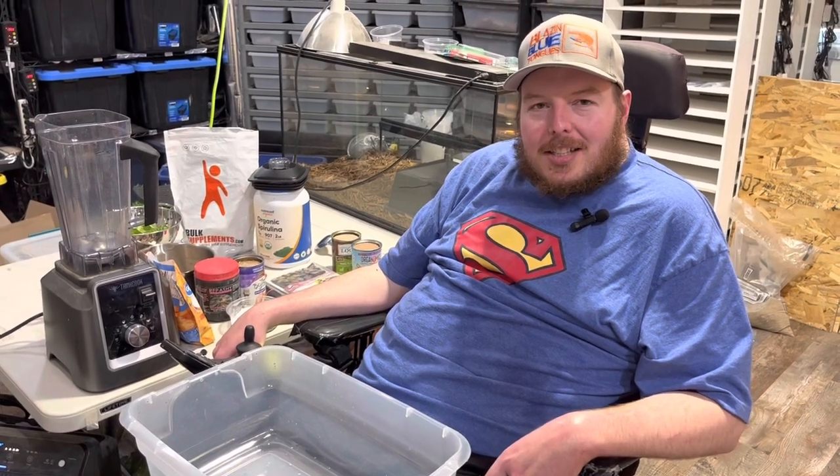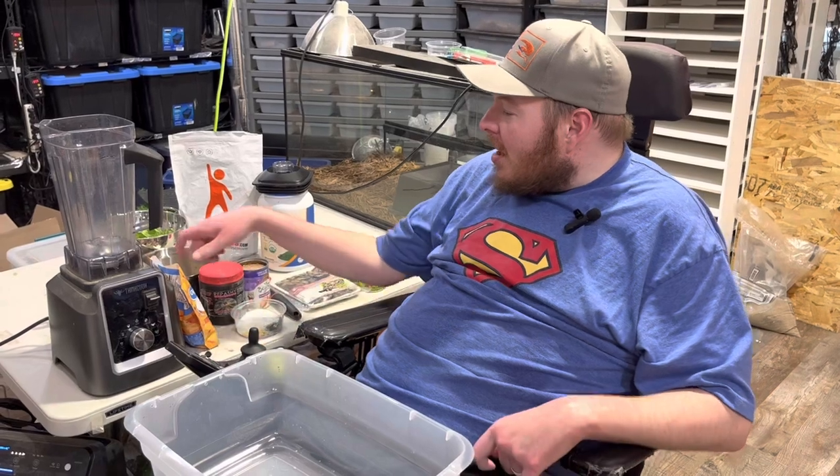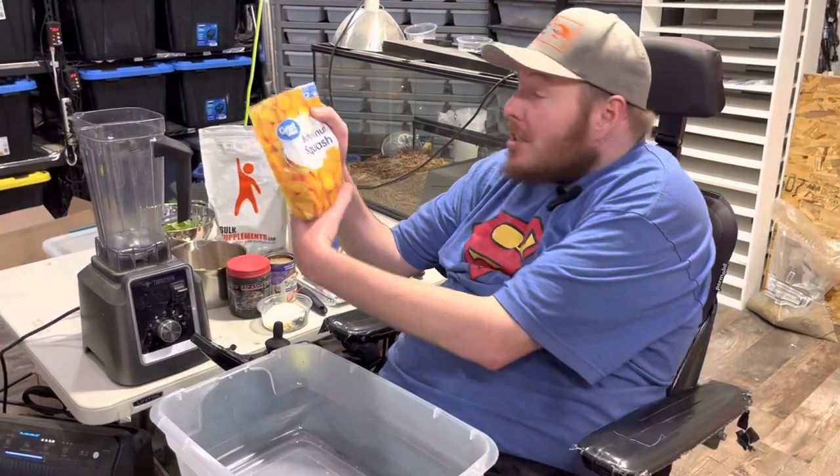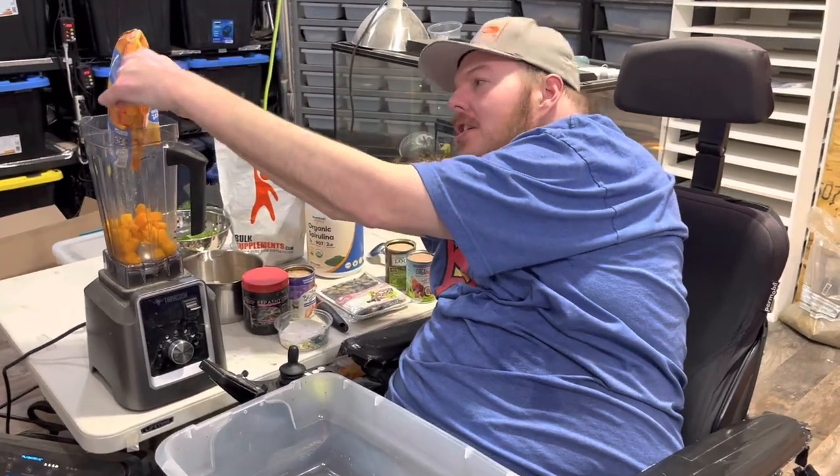Hi, welcome to Cooking with Alex. Today we are gonna make some skink food. Starting off, we're gonna add some butternut squash in our blender and blend it all up, just to make it easier to mix.